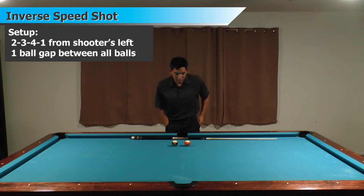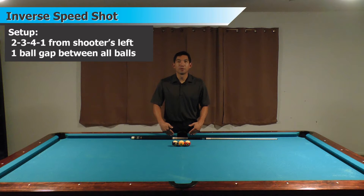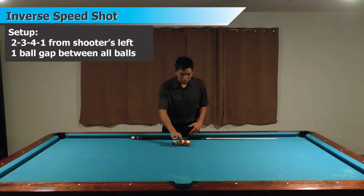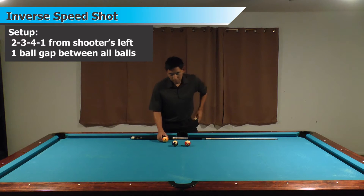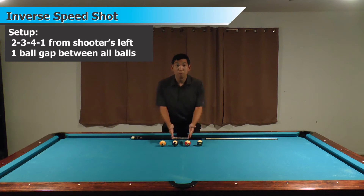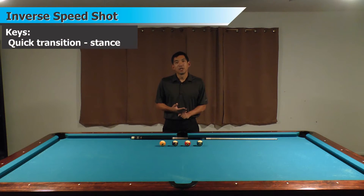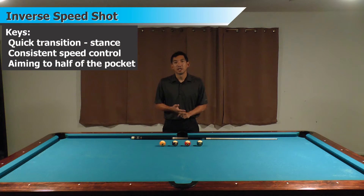I'm going to set the 11 and 12 one ball width apart, one diamond from the rail that I'm standing behind. Then I'm going to put the 9 and 10 balls just outside of the 11 and 12 — another ball width outside those balls. The three big keys for this shot are going to be transitioning quickly between all the balls, getting your speed control down and consistent, and aiming as well.